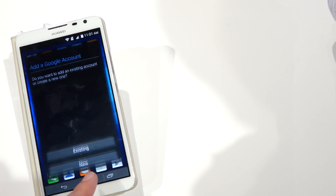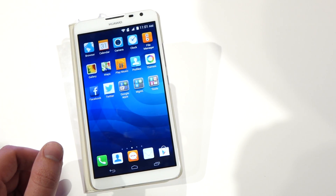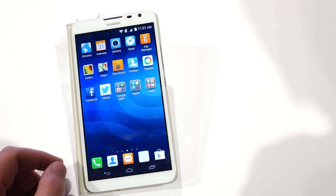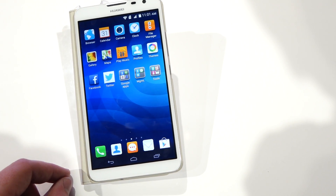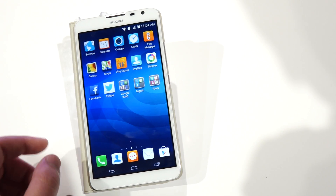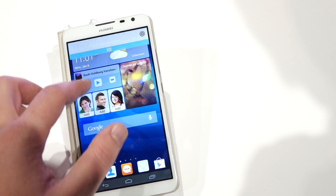The big thing about this phone, of course, is the large 6.1 inch screen, which is the same size as the old Mate. Huawei has been pretty excited about the fact that they have the best screen surface area ratio, even better than the Note 3, which is pretty impressive because that is a very important statistic on a large phone like this.